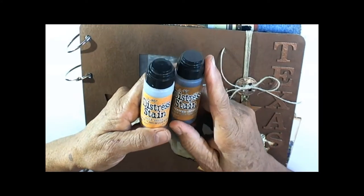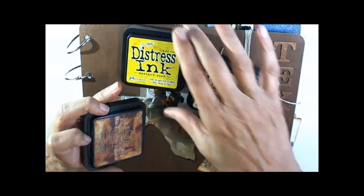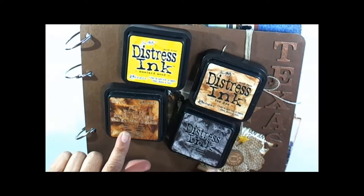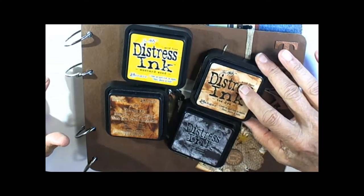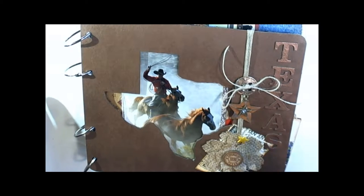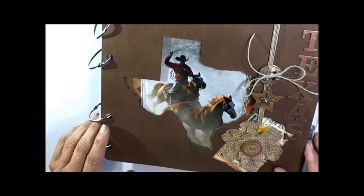I use wild honey and vintage photo, and mostly these four inks in this one. Vintage photo, black soot, tea dye, and mustard seed — I like mustard seed with vintage photo because it gives it just a little whiteness. I also use the little Tim Holtz applicator to do all this. I'll show you as we go through the book what different inks I used.